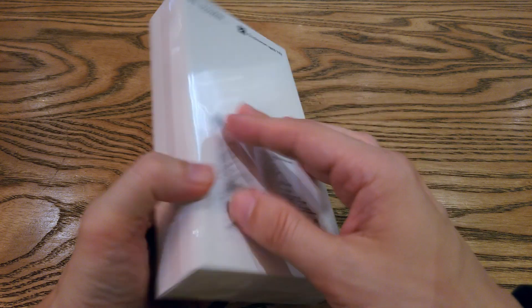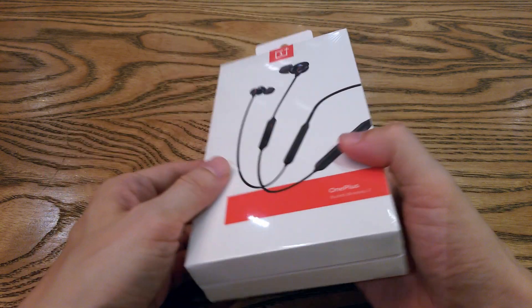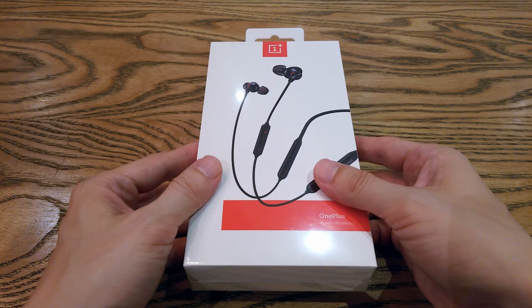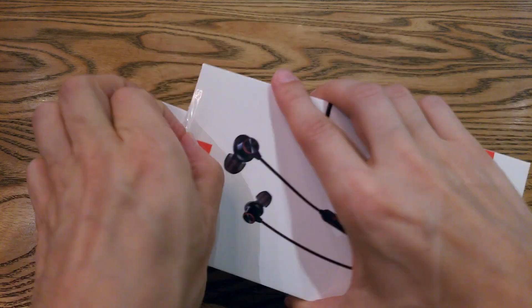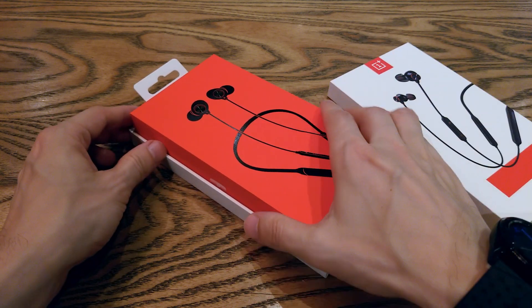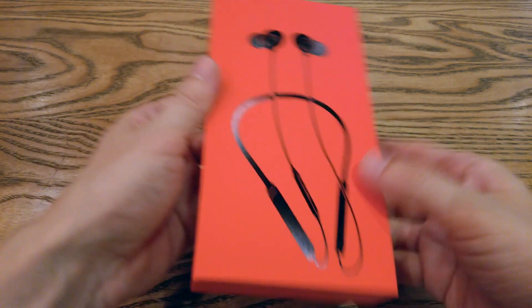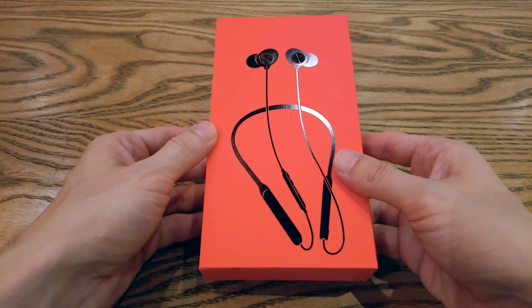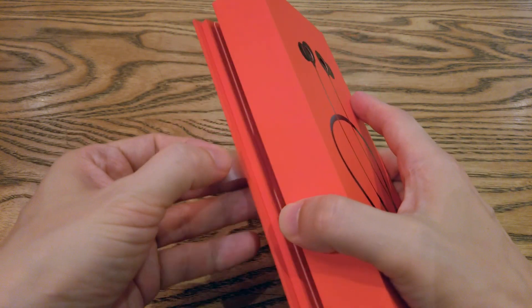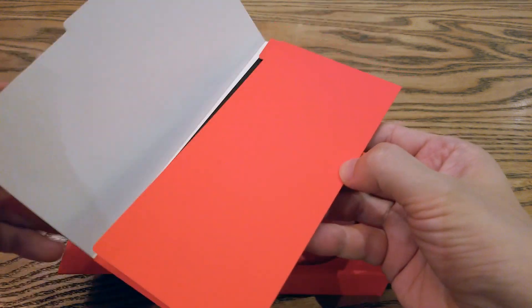Here we go — the new OnePlus Bullets Wireless 2, the AirBuds killers. Let's open the box and see what's inside. I like when you open the box and there is one more box inside. We have to agree, OnePlus makes nice boxes. This time there is only one color option, which is black. So if you want red as with the previous version, you may be disappointed.